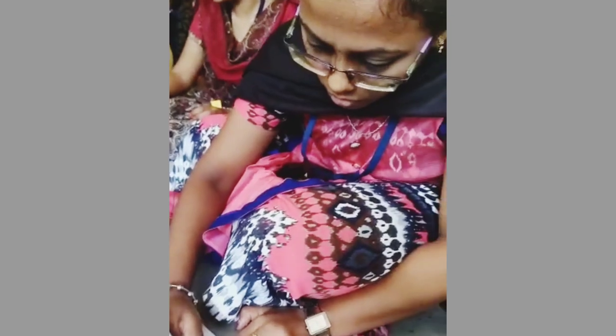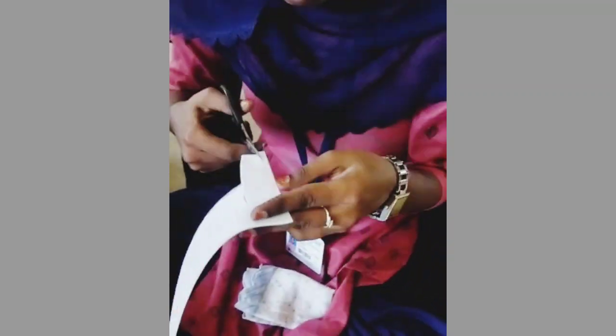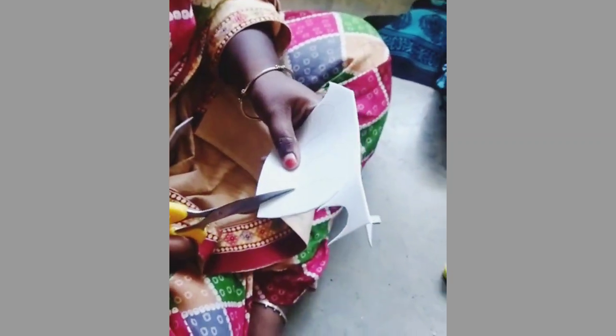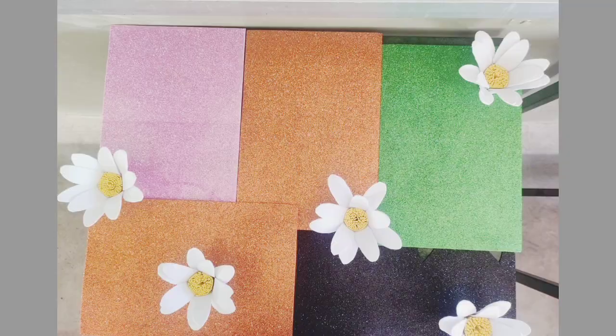Now take a white foam sheet and cut it as a petal. Make as many layers of petals as you want, then fix them as layers around. One of our flower plots gets ready. Make as many plots as you need.